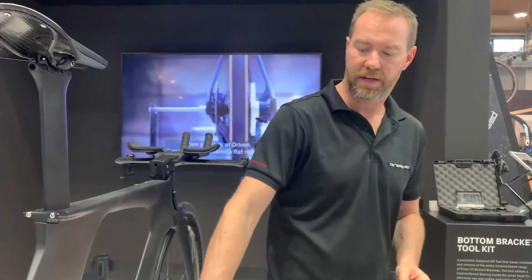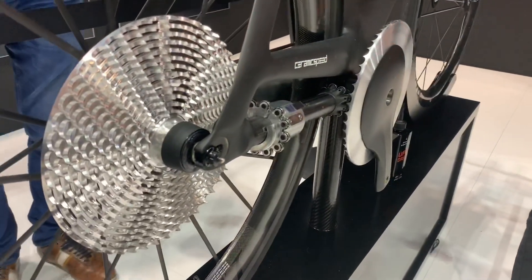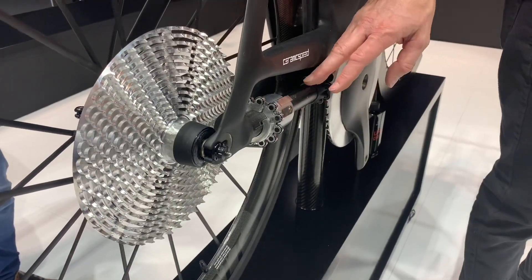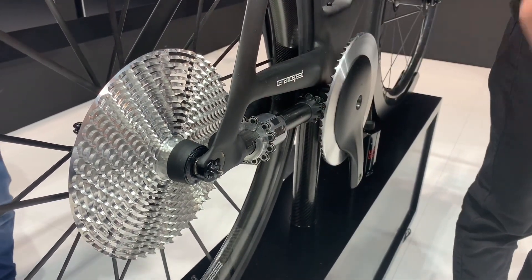The next step would be to take the shifting and the rideability, the load-carrying capability, and put them together. There are a lot of 3D printed parts in here. We're seeing sensors starting to move — it has to be aligned pretty well to shift really seamlessly.